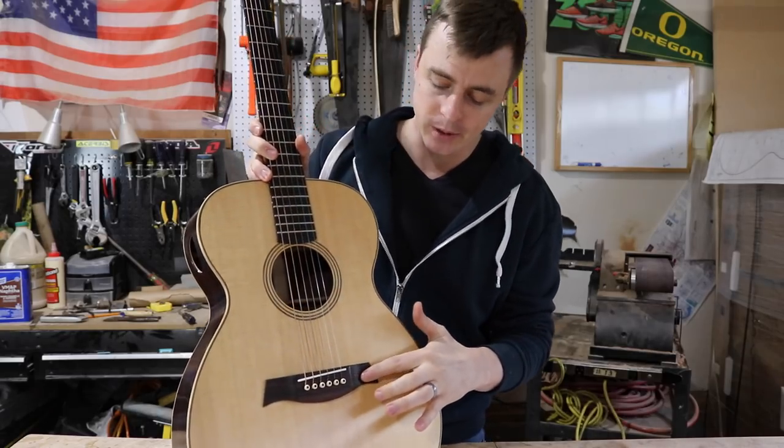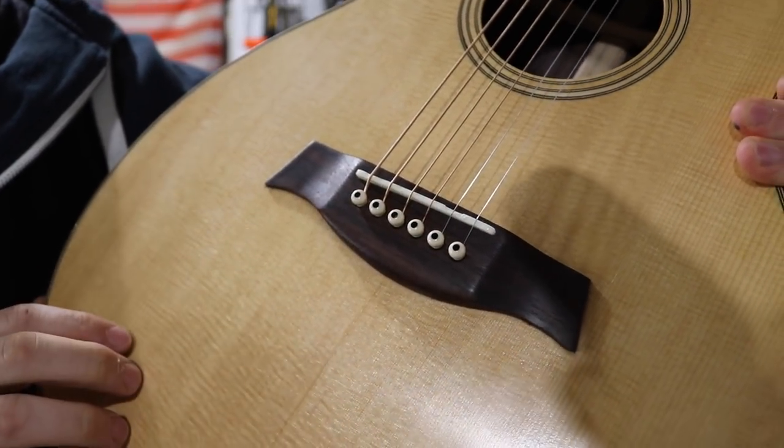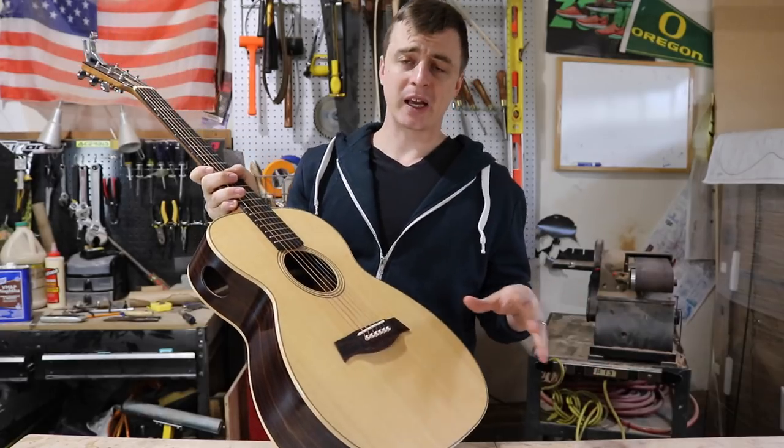This dark piece of wood is the bridge on my first guitar. The strings rest on the bone saddle here and then go through the soundboard and are held in by these bridge pins.